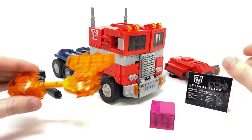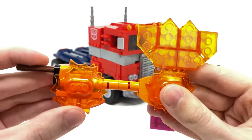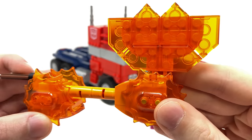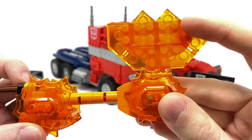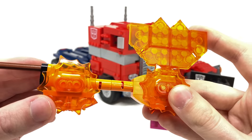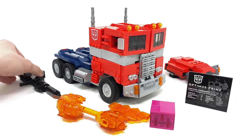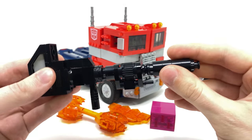We also get the Energon Axe, and I think this has turned out really nicely, comprised of quite a few components that definitely match his appearance from the animation. You can see some nice transparent orange bricks just to make it look as if it's got Energon flowing through it. Probably one of the best accessories he comes with would have to be the iconic Ion Blaster.